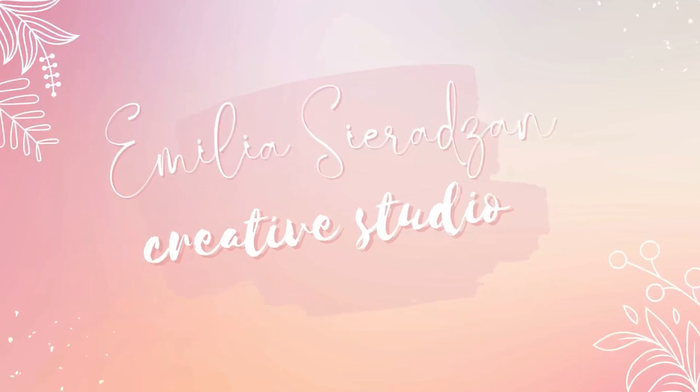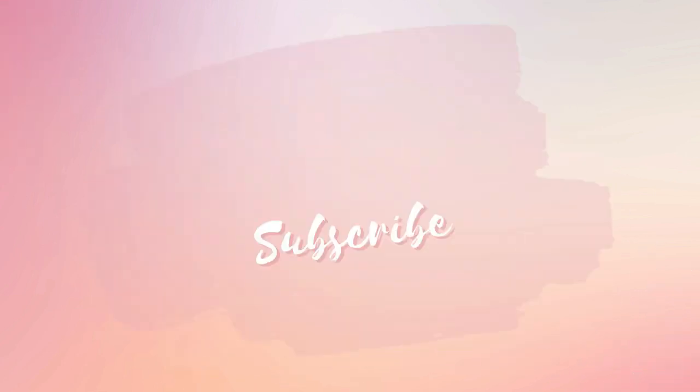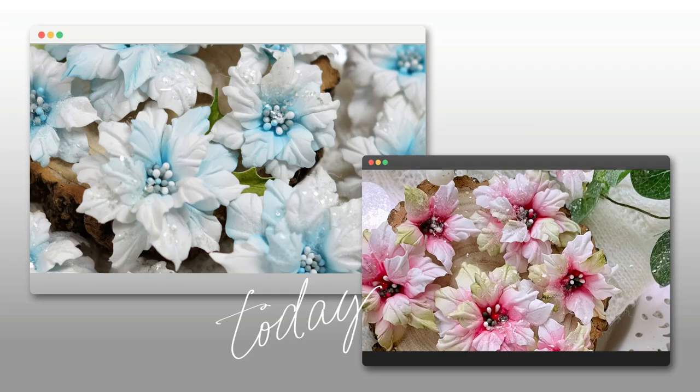Hello everyone, it's Emilia here. Welcome to my channel and to a new video. Excuse my husky voice today — I haven't been very well recently, but I'm getting much better.